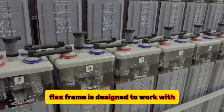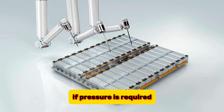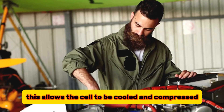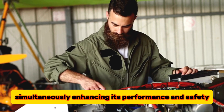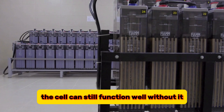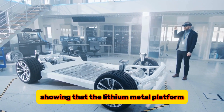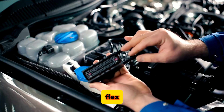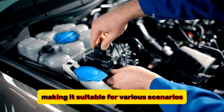FlexFrame is designed to work with or without external pressure, depending on the application needs. If pressure is required, it can be applied to the front of the cell while heat is removed from the sides of the frame. This allows the cell to be cooled and compressed simultaneously, enhancing its performance and safety. However, if pressure is not needed, the cell can still function well without it. QuantumScape has demonstrated this with data from single-layer cells showing that the lithium metal platform can achieve long-cycle life with no external pressure, making FlexFrame suitable for various scenarios.